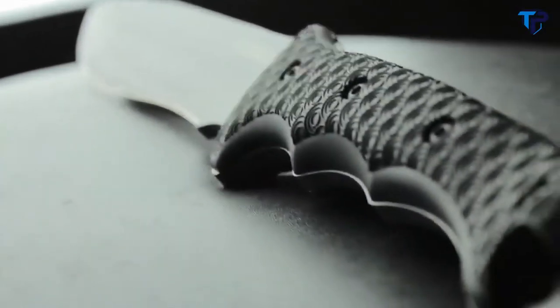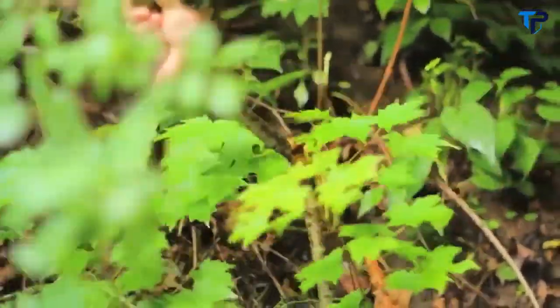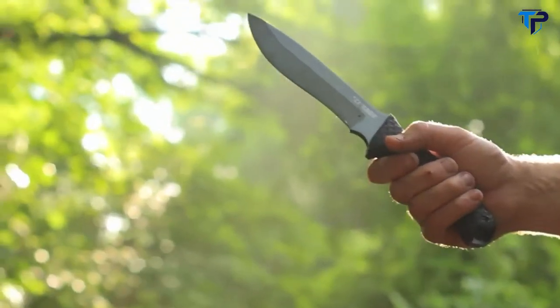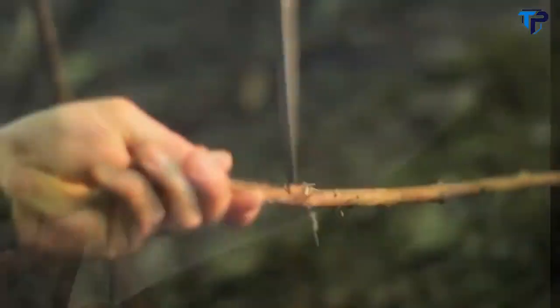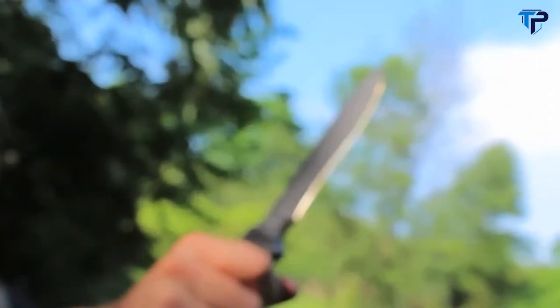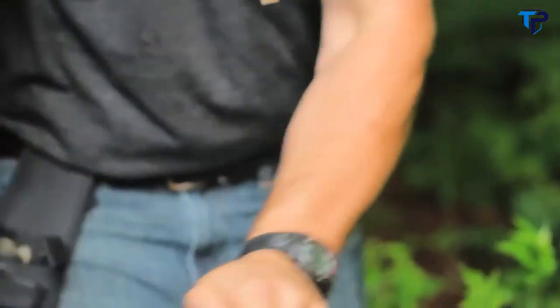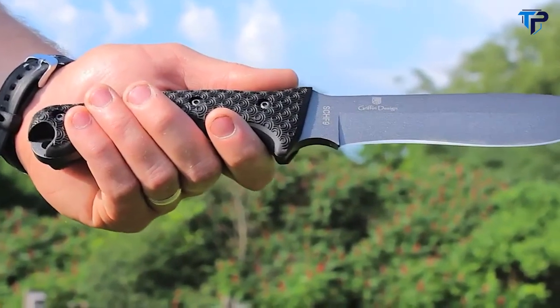The thick rubberized TPE handle grip makes the S-CHF9 comfortable to use for extended periods and in poor weather conditions. The drop point blade design forms an extra strong tip for piercing, poking, and fine cutting. The sharp contoured edge is crafted to maximize every chop and cut, and the exposed tang at the base of the handle makes a tough tool for pounding and crushing.